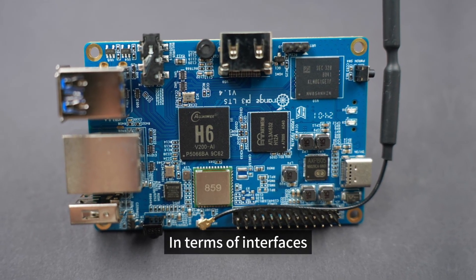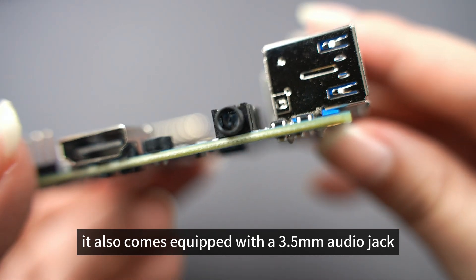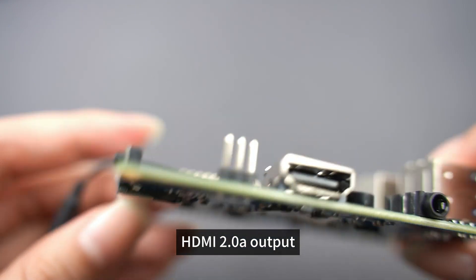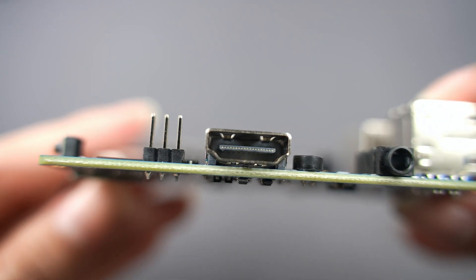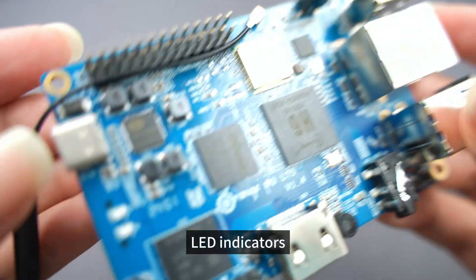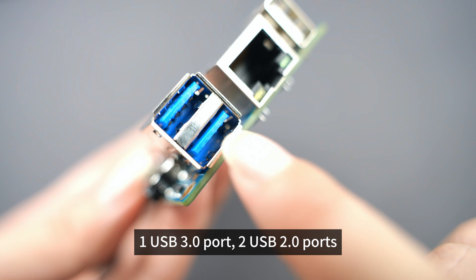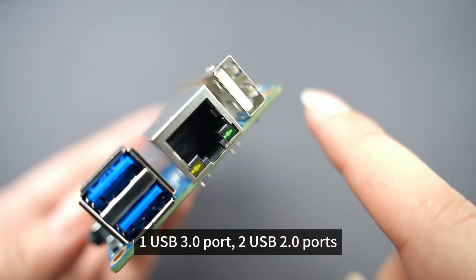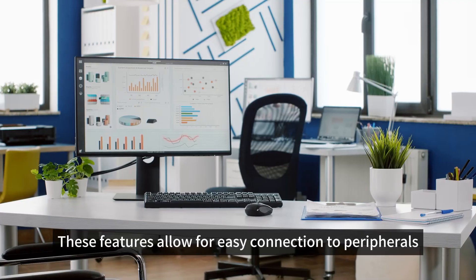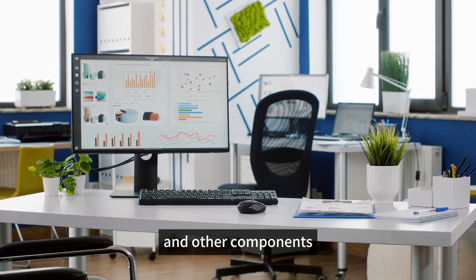In terms of interfaces, it comes equipped with a 3.5mm audio jack, TF card storage, HDMI 2.0A output, power management, infrared receiver, LED indicators, one USB 3.0 port, two USB 2.0 ports, and a 26-pin expansion interface. These features allow for easy connection to peripherals, displays, and other components.